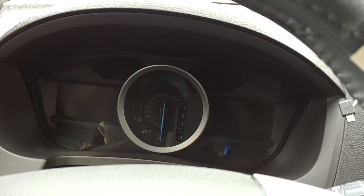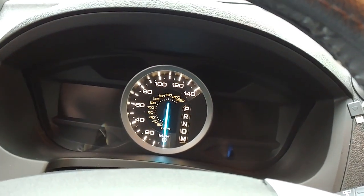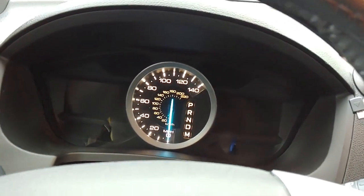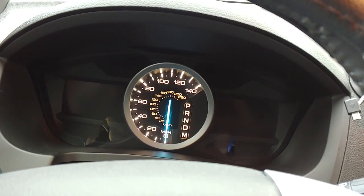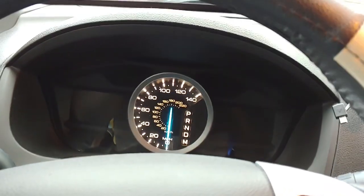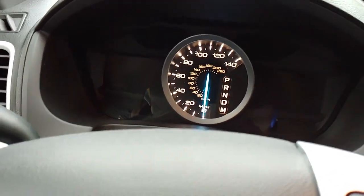So first off, what you want to do is shut your door. I opened mine up just to show you guys — go ahead and shut your door. Then I want you to push your parking brake down. Make sure you got that parking brake down.